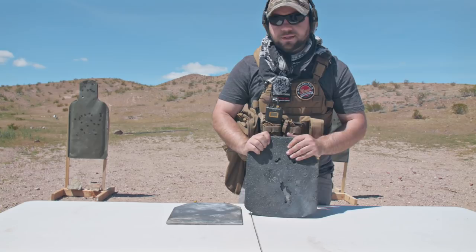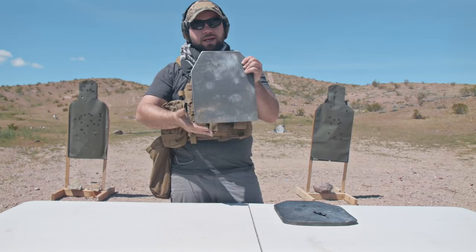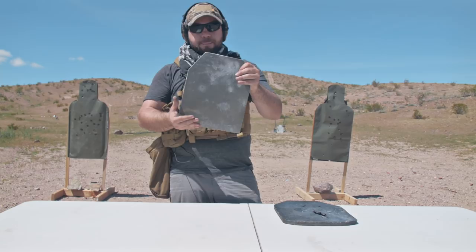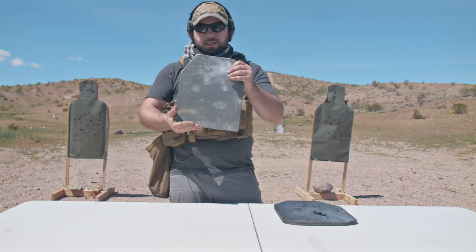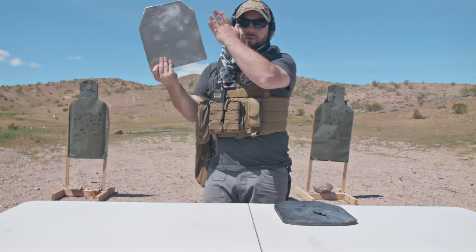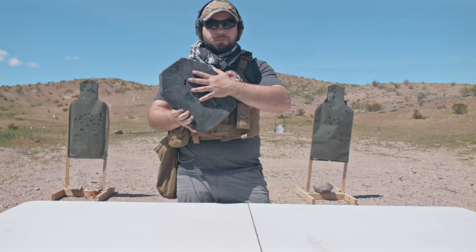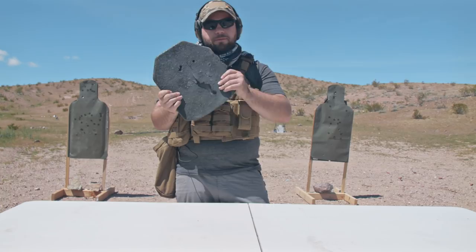It definitely has a lot of applications — like maybe as back armor, if you didn't want to buy a front plate and a back plate, or if you don't think back armor has as much value but you definitely want the stopping power. Another place you could put this is in the back of your car seat if you're worried about somebody shooting you while driving. You could stick this in a suitcase or backpack and it'll definitely do a great job. But if you're looking for more professional performance, this is very inexpensive at only $150. This plate is absolutely fantastic — go to AR500 Armor and check them out.